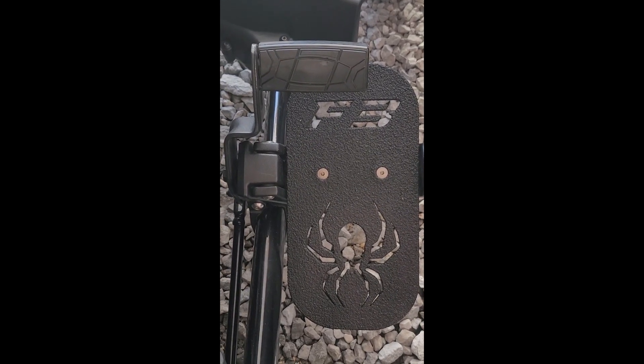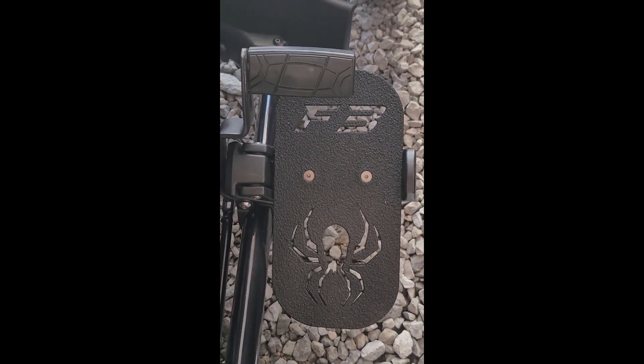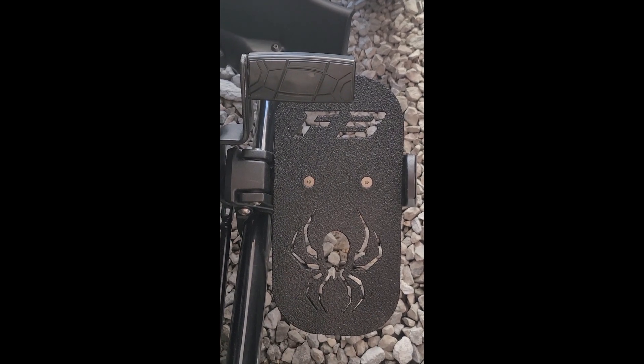All right everyone, it is done! Done a great job putting this on — going to take it out for a ride.